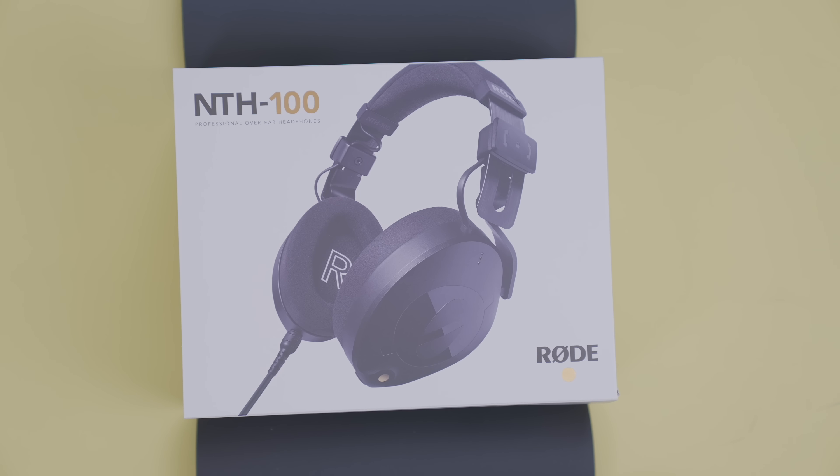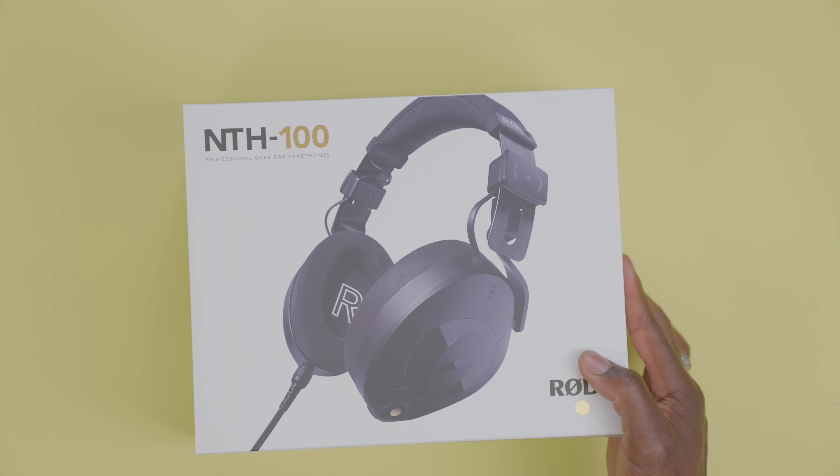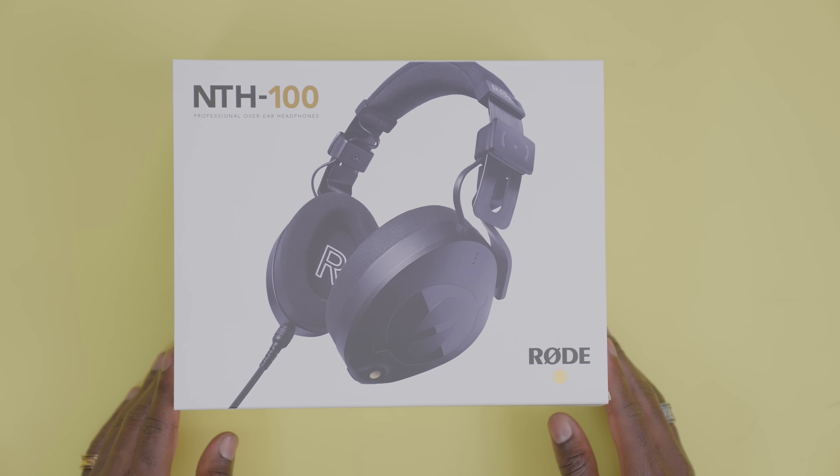In fact, I'm using their current VideoMic Go, which is literally just hooked up to my T-shirt there. So it's something I've been using for a long time, and when they hit me up to check out their new headphones, I had to check it out and see what it's all about. Maybe it's just another tool — it's gonna be another essential tool in my bag of Rode equipment. Let's check it out.